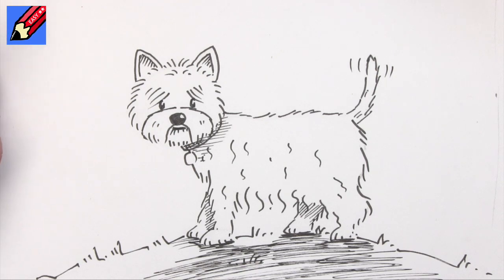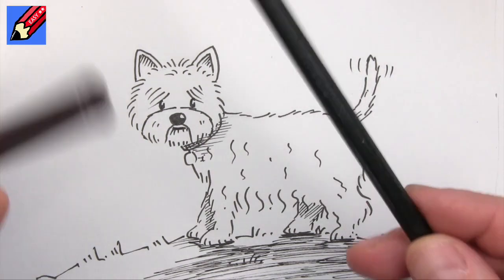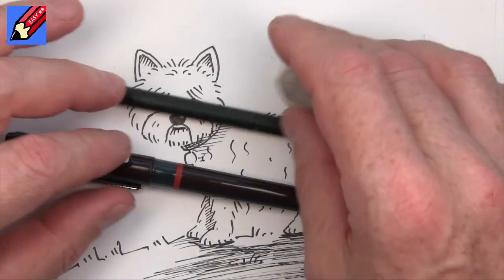Hey there shooby-doodlers, how are you doing? This is a Westie. It's actually quite a difficult drawing but I made it as easy as possible for you. So you're going to need a pen and a pencil and an eraser.